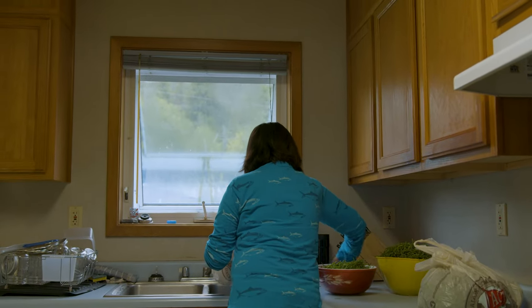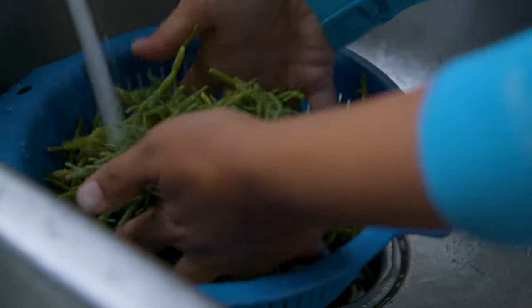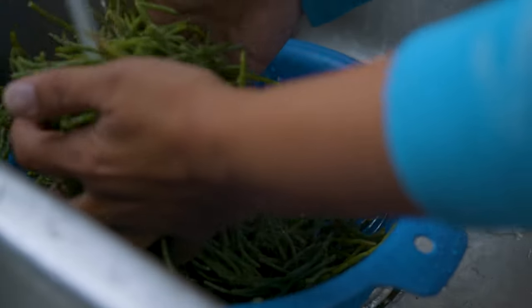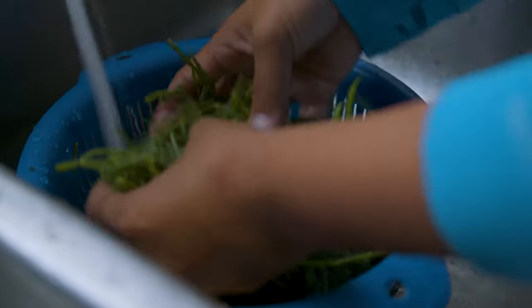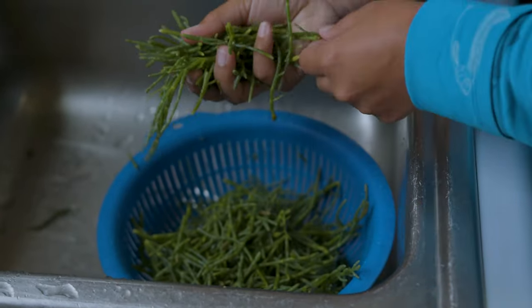Since we've harvested the greens, you're going to go home and rinse them over and over again. Some people soak them for a few minutes. You're just trying to get the mud, the dirt, and anything else off of them before you jar them.